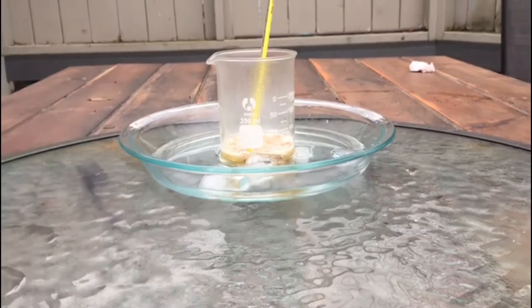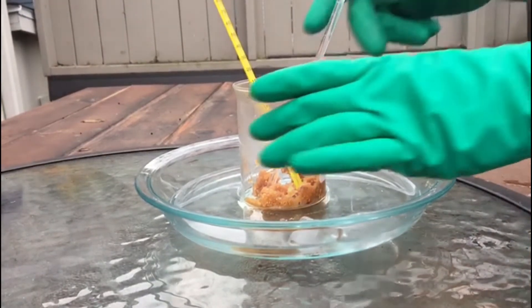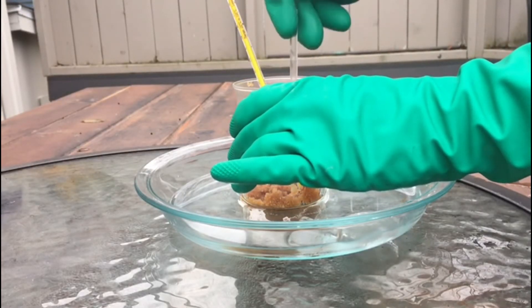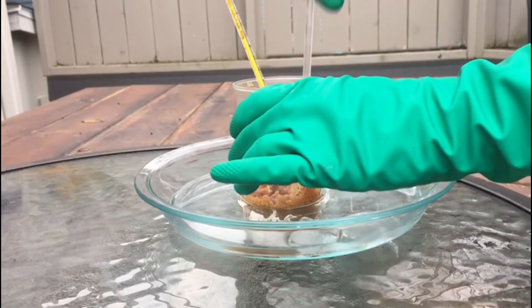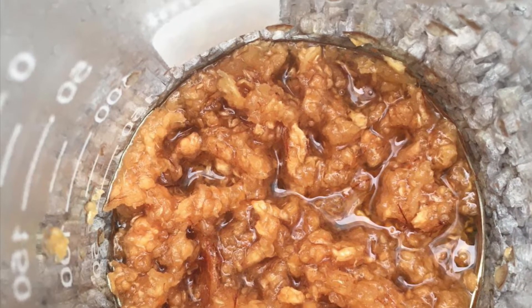Right here you can start to see the color change. It's very dark brown, which is not typical of nitrocellulose, but yet again this is not typical nitrocellulose. The oatmeal-like consistency is probably due to me not blending it fine enough.